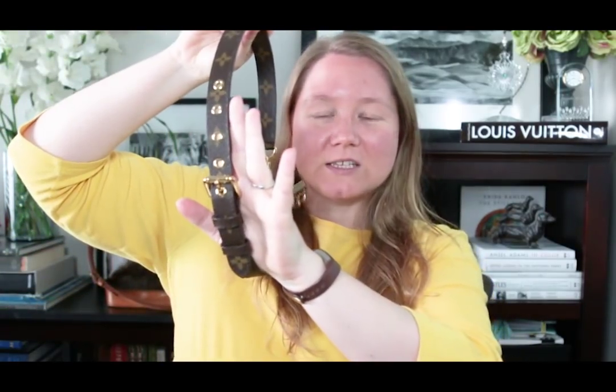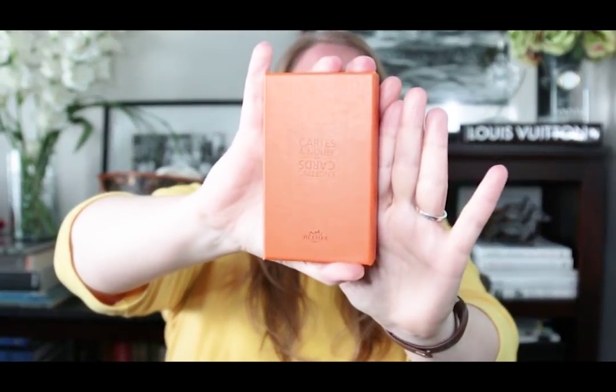Hi YouTube, Autumn Beckman here. Welcome to my channel, or welcome back. I just unboxed this Louis Vuitton strap and these little Hermes scarf tying cards from The RealReal — you've probably already seen that video by now. I have the second box that I teased you with, and now you're finally going to get to see what's in it.